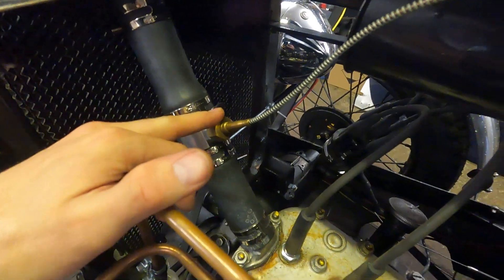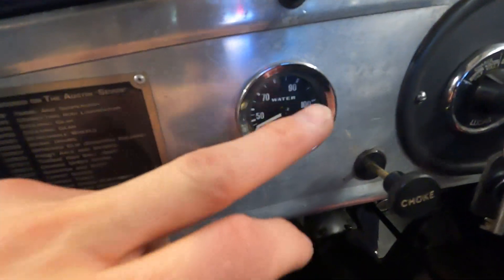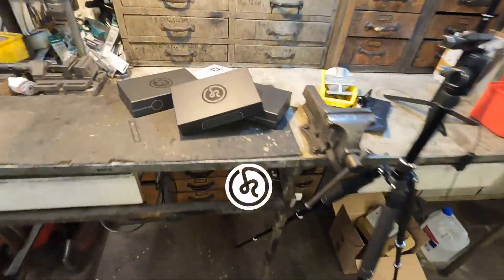Before I do a little unboxing of all the new parts, I wanted to talk about the sensors I currently have on the Austin 7. Right here you can see the water temperature sensor, and right here is the oil pressure line which is going to the oil pressure gauge right here. And there you can see the water temperature. So that's it, and now let's talk about the new sensors.